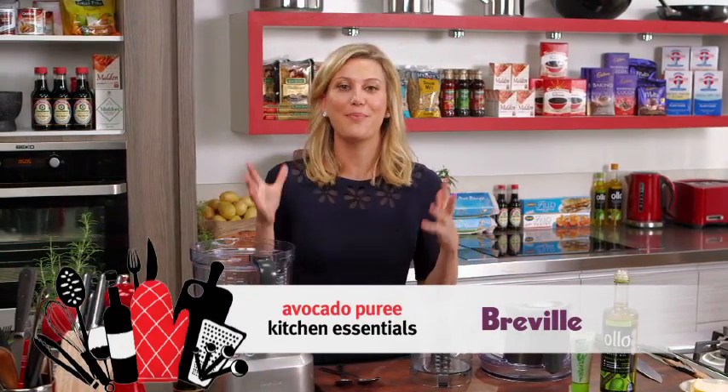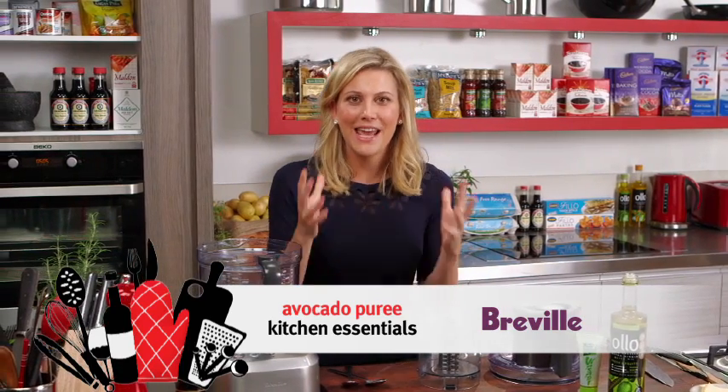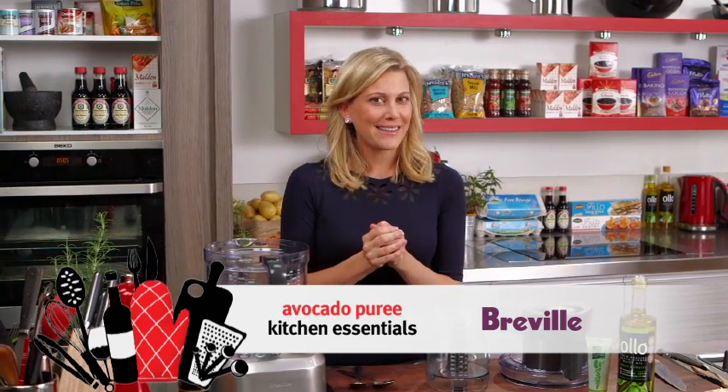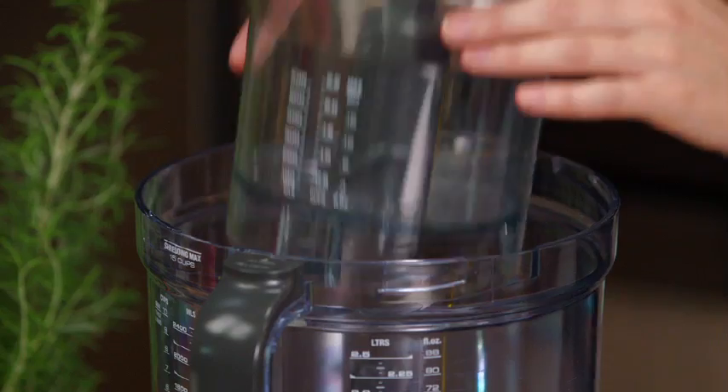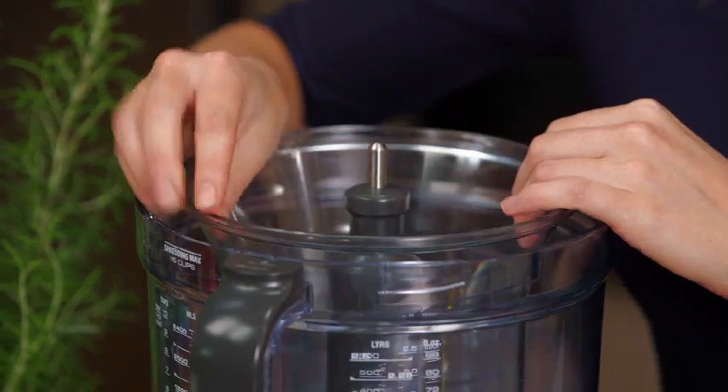Usually when I'm using my food processor, I'm making big batches of pasta or pastry, even big quantities of dip. But there are some occasions when you only need a small amount. So I use a small bowl attachment like this one when I'm doing small quantities of a recipe, just like I'm doing today.